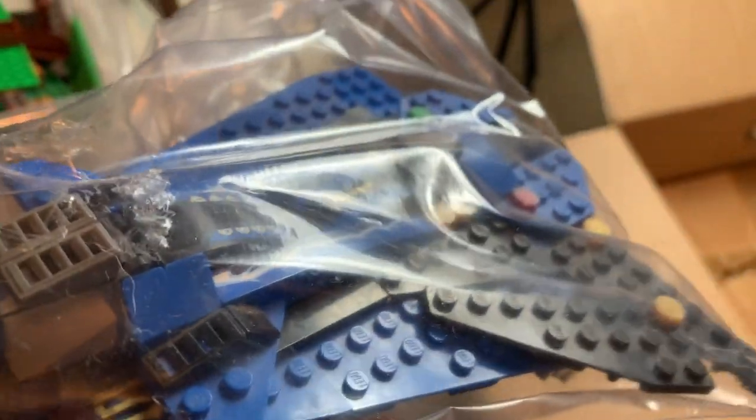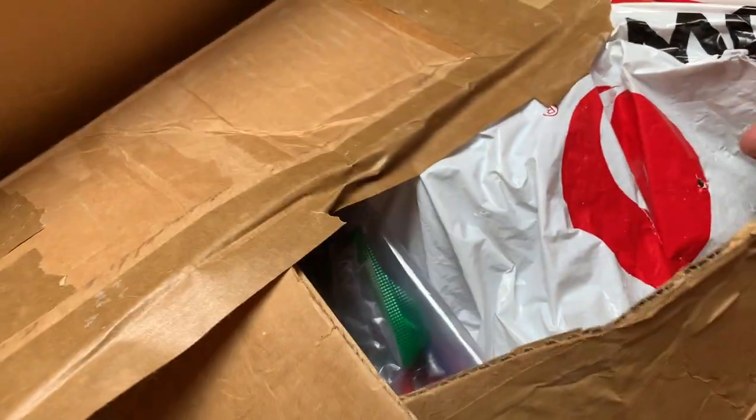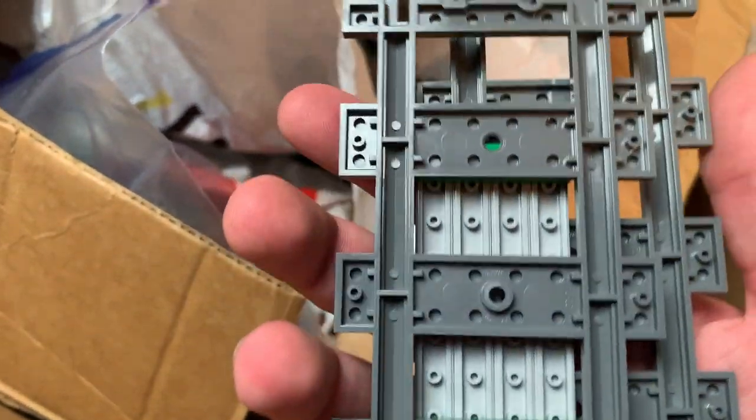Then we have a bunch of white pieces and what seems to be a Ninjago build. I like how a lot of these sets come with their figures — very unusual for an eBay lot of this size to be this complete. And wow, there is just a lot of train tracks. These are pretty expensive depending on the piece — I think one straight piece goes for quite a bit. Then we got a giant fire boat right here and what looks like an empty box.